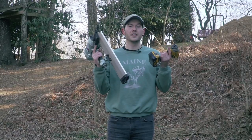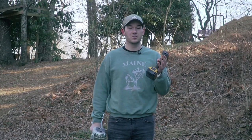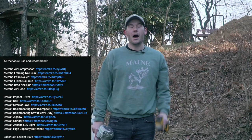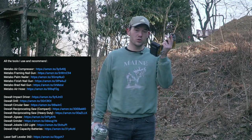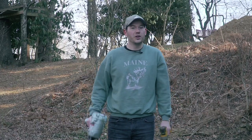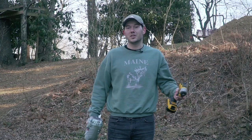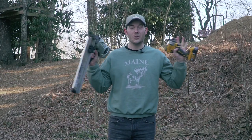I started getting questions about the tools I've been using to build this cabin, so I decided to start putting a list of links to the tools in the description below the video. I'm mostly listing the power tools and pneumatic tools, and hopefully that'll help you figure out what I'm using and what may be useful for your project — because let's be honest, without these tools there would be no cabin.